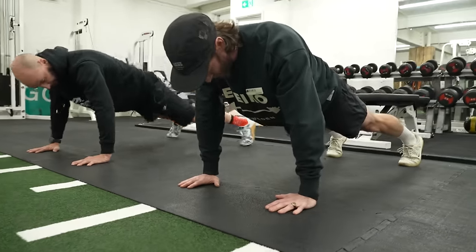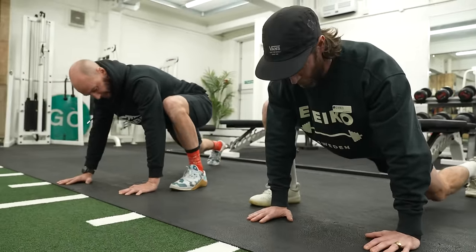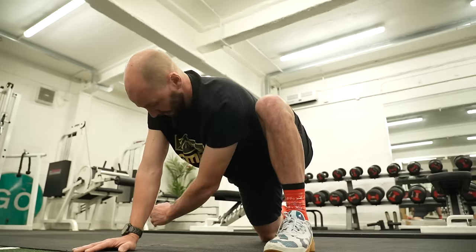So into position — tall plank first of all, that's your starting place. Up to the side. Try to push your hips towards the floor; that helps you get that stretch in the side. And then going through — down, up to the ceiling.